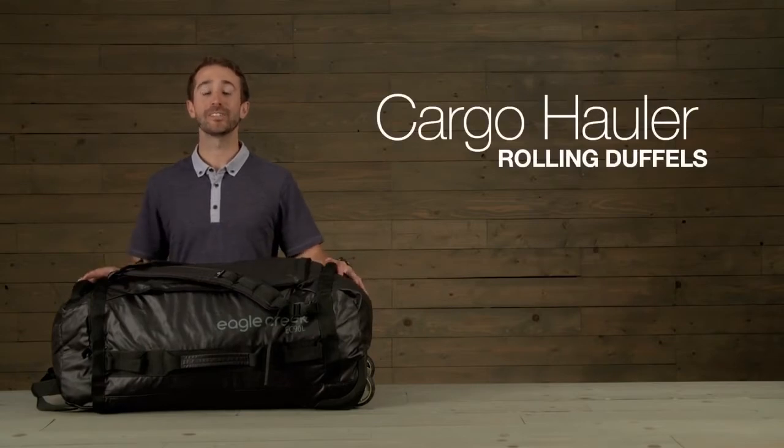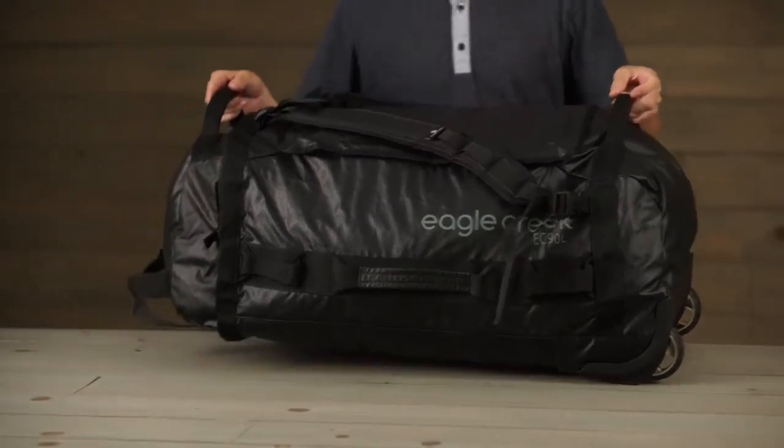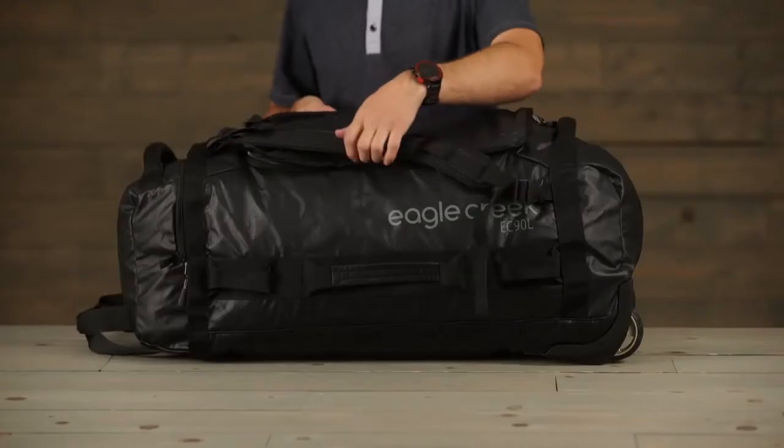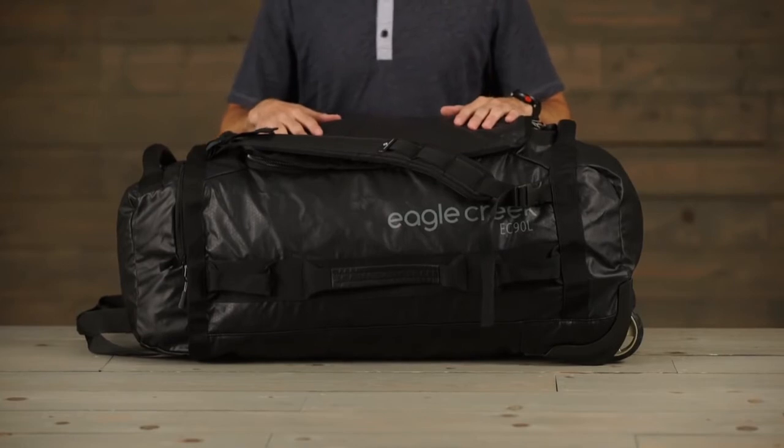Hi, I'm Jeff with Eagle Creek and this is the Cargo Hauler rolling duffel 90 liter. It also comes in 120 liter. It's backed by our no matter what warranty, is equipped with backpack straps, and is built out of our lightweight Bytec material called Bytec Armor Lite.